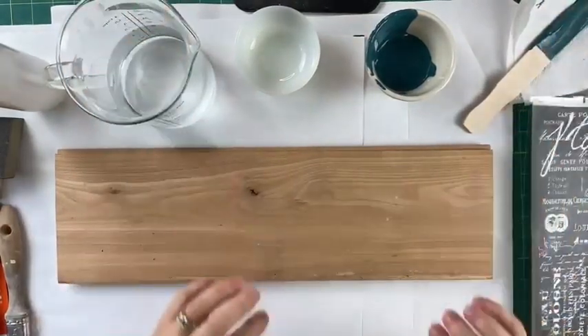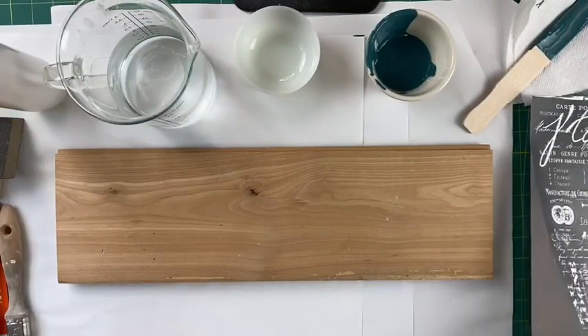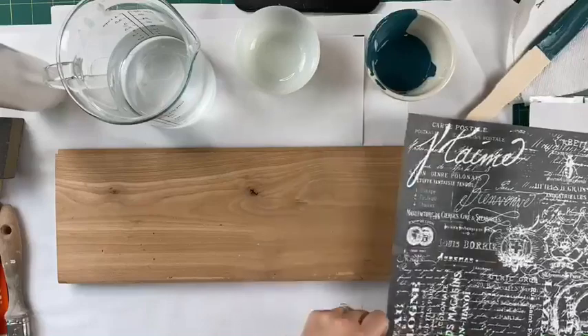Good morning! Surface Anthology and Chalk Mercantile.